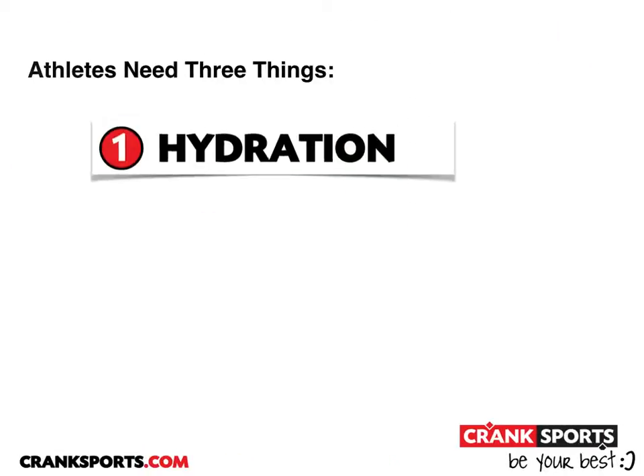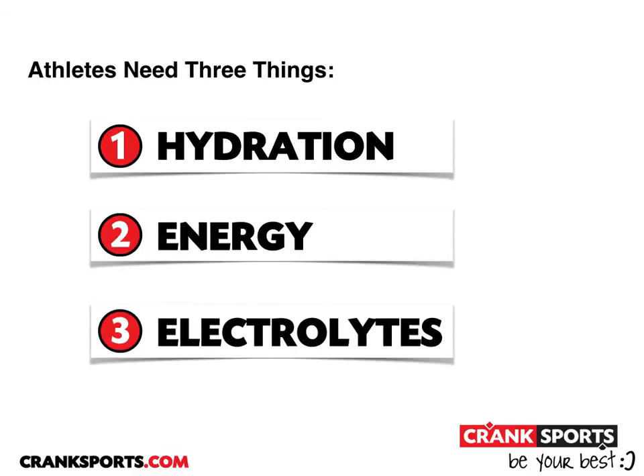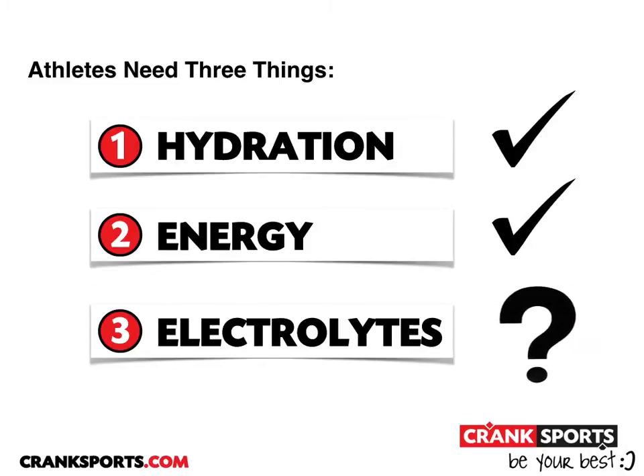Athletes need three things: hydration, energy, and electrolyte replacement. If you're taking your energy gel with water like you're supposed to, then you're going to get your hydration and your energy, but where do you get your electrolytes?